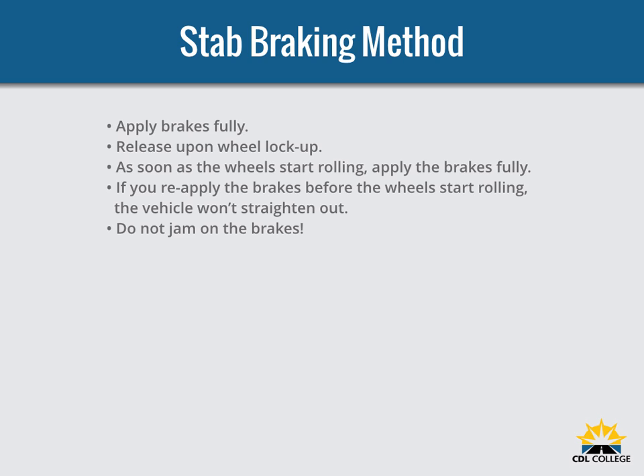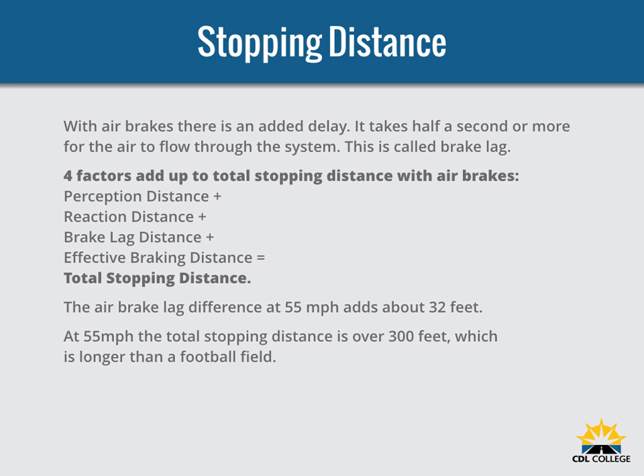Don't jam on the brakes — emergency braking does not mean pushing down on the brake pedal as hard as you can. That will only keep the wheels locked up and cause a skid. If the wheels are skidding, you cannot control the vehicle. With air brakes, there is an added delay — the time required for the brakes to work after the brake pedal is pushed. With hydraulic brakes the brakes work instantly, but with air brakes it takes a little time, sometimes one half second or more, for the air to flow through the lines to the brakes. The total stopping distance for vehicles with air brake systems is made up of four factors: perception distance, reaction distance, brake lag distance, and effective braking distance. The air brake lag distance at 55 mph on dry pavement adds about 32 feet, so at 55 mph the total stopping distance is over 300 feet — longer than a football field.